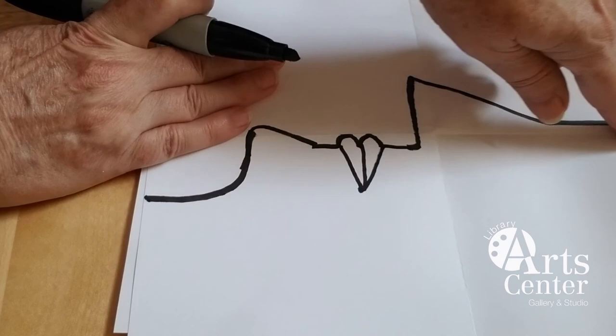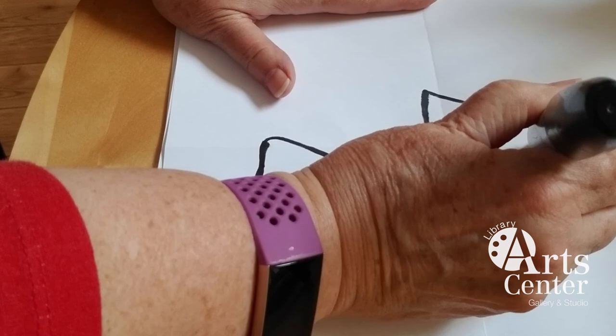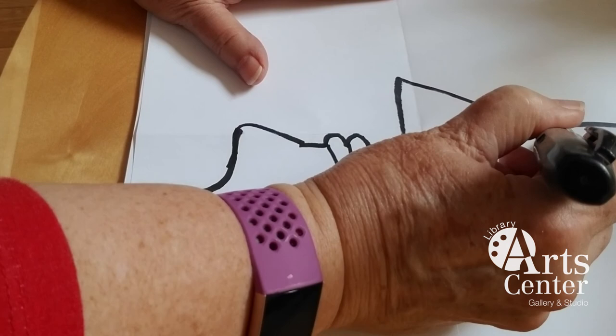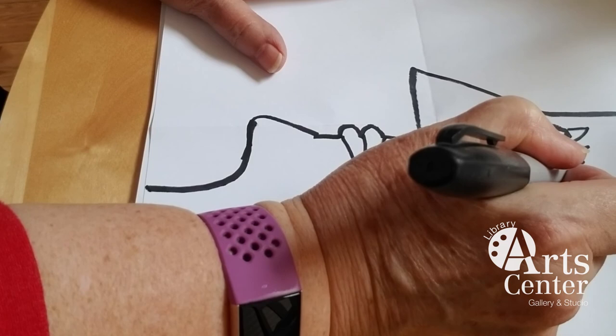Up here where the nose begins, that's where we're going to put the eye. In this face he's looking over here, so let's draw the eye from the side, which is kind of like a triangle, or a slice of pizza, or a piece of pie. We can put some of these details in later, but I like to jazz it up.